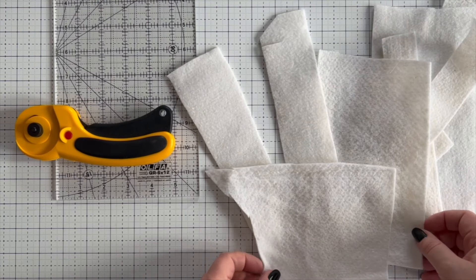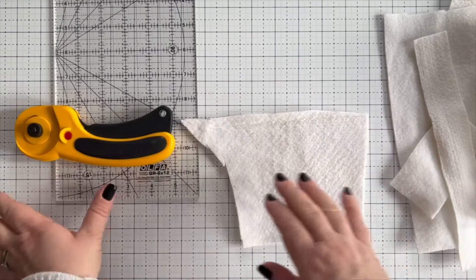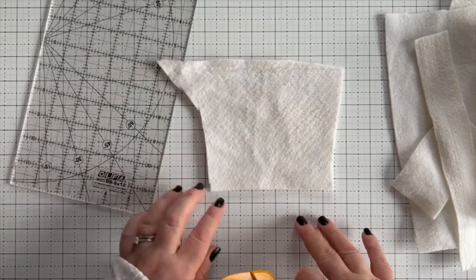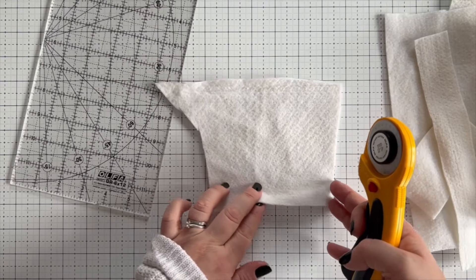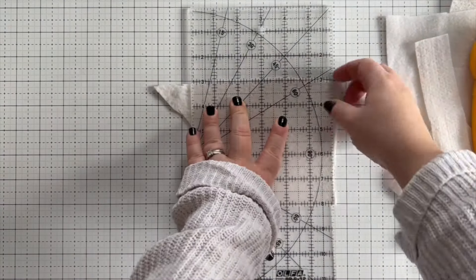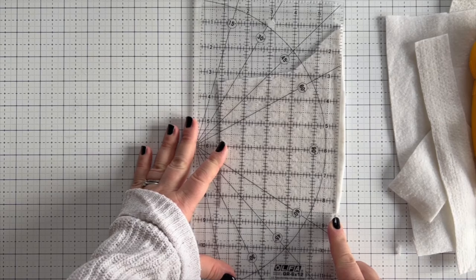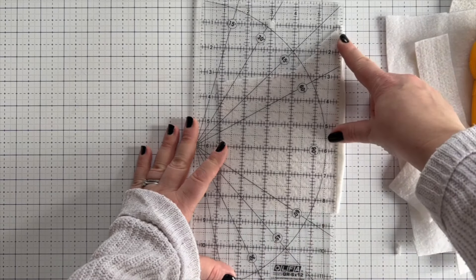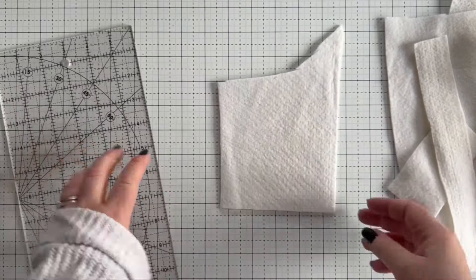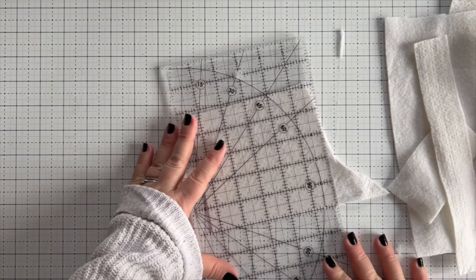The first thing we need to do when joining these smaller bits is take one and square it up, or at least straighten the edges. For example, with this one we've got a curved edge here and a raggedy edge here — they're not very straight, so I'm going to straighten those up so that we can join them together. I'm going to trim that little bit off, turn it around, and then make sure that I'm squaring it off.